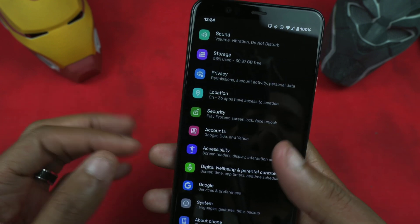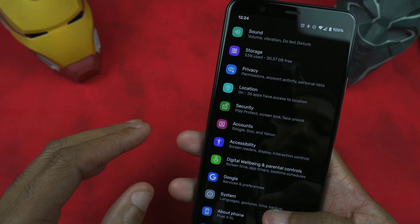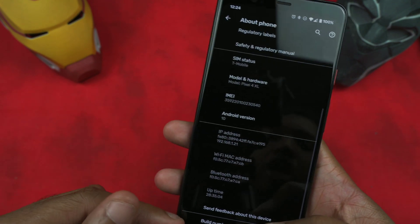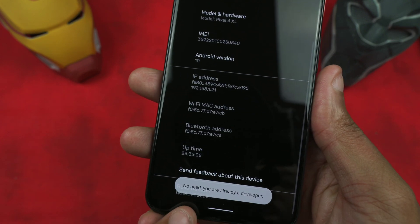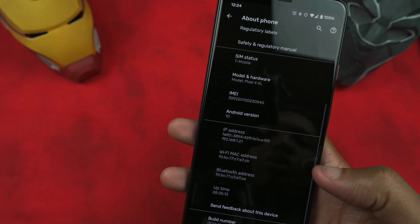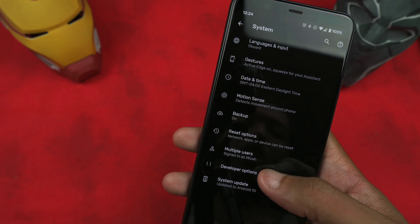So how do you force 90Hz on your Pixel 4 and 4 XL? First, come down to About Phone, then scroll to Build Number and tap it until you get a message that says you've now enabled Developer Options. In my case I already have it enabled, so I'm going back out, going to System, then Advanced, and into Developer Options.